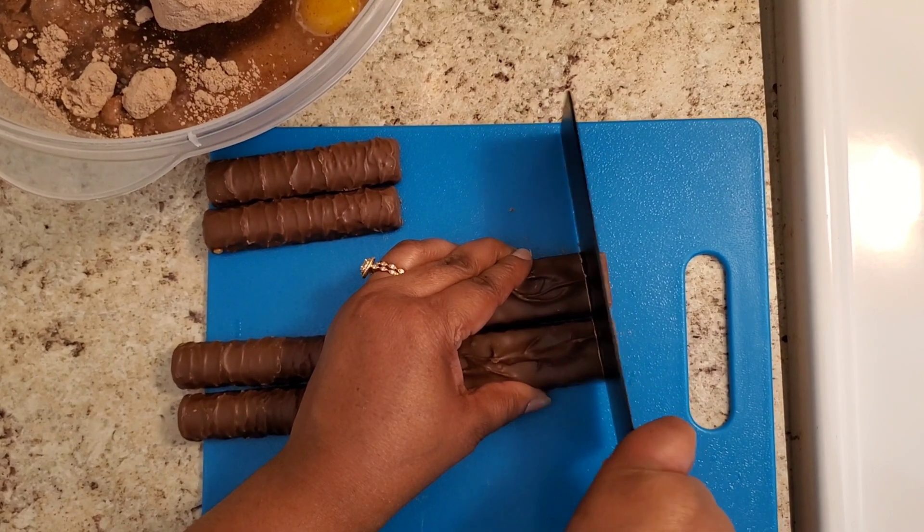Now I'm just going to oil my pan. I'm going to use about a cap full of vegetable oil and get that spread all over using a paper towel. Make sure you preheat your oven at 350 degrees if you're not using a non-stick pan — like this shiny tray I'm using, so you do have to oil it. But if you have a non-stick pan, make sure you set your oven to 325 degrees.